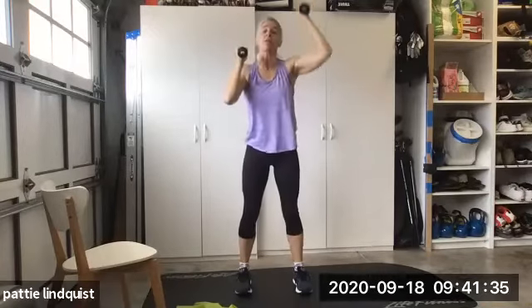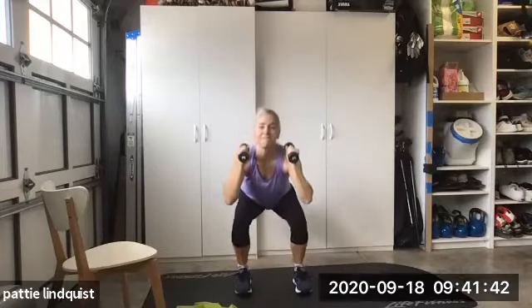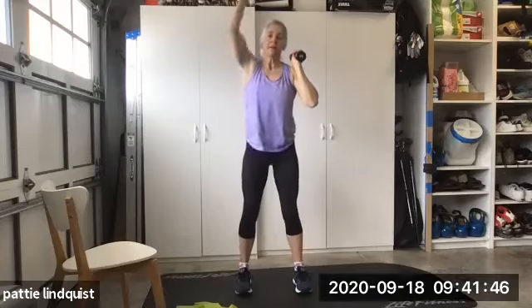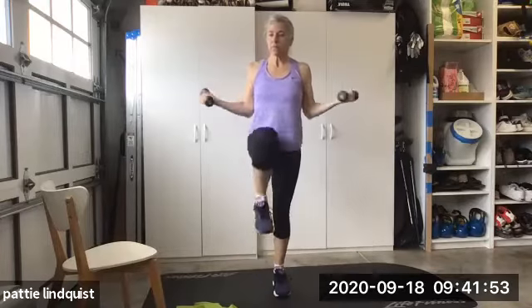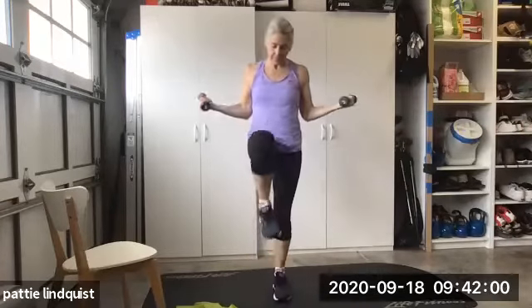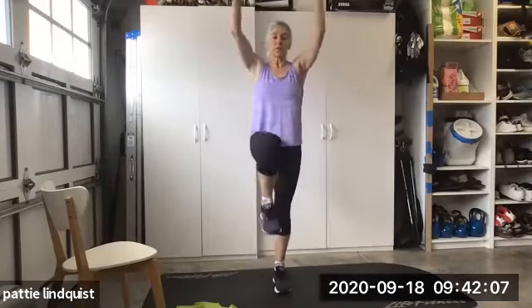I'm on six, I'm gonna go four more. Three. One more time. Nice. Okay, externally rotate — makes me happy. You guys should be feeling pretty warm.